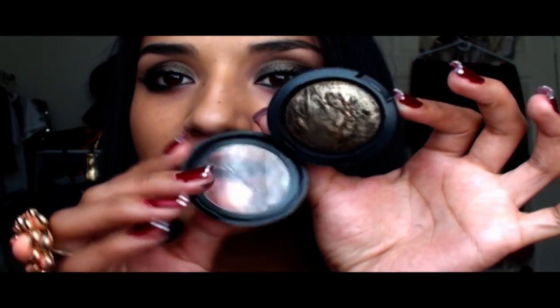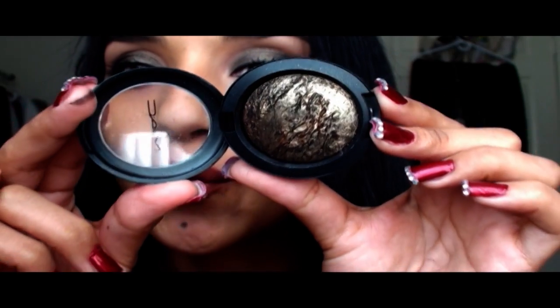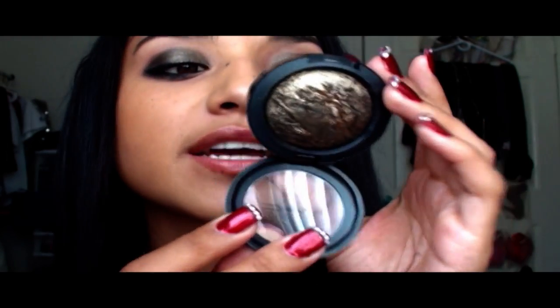Today we're going to be doing this makeup tutorial. Since I filmed my haul video, I got a lot of requests to do this makeup tutorial using Guilt by Association from MAC, from the Style Black Collection.